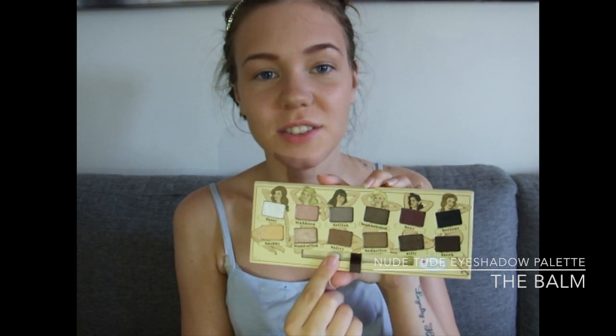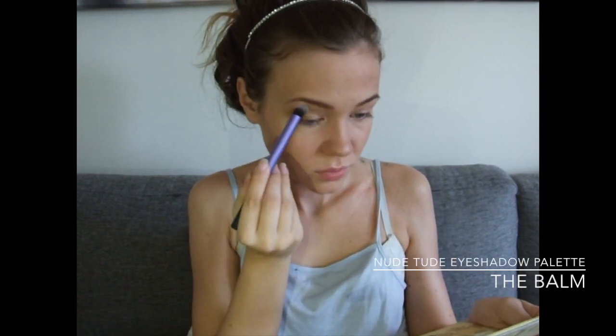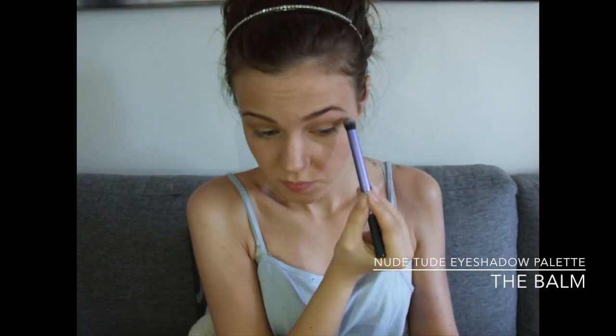Next up I'm taking my The Balm Nude Tooth Palette, and I'm using this shade right here called Sultry. And I'm applying that with my Deluxe Crease Brush from Real Techniques as usual, putting this on top of my crease. And now I'm taking the same color with my Real Techniques Accent Brush and applying some on my bottom lash line.